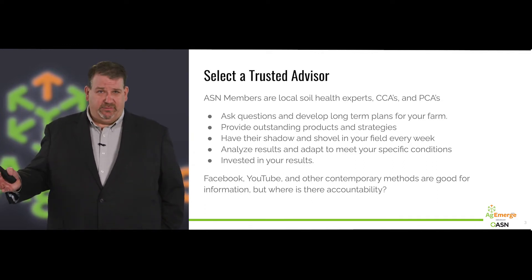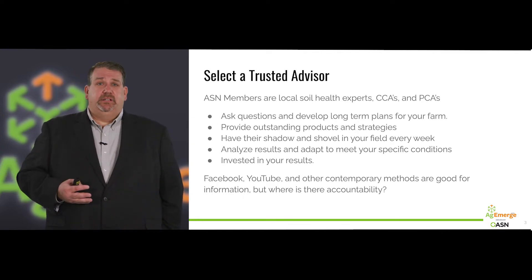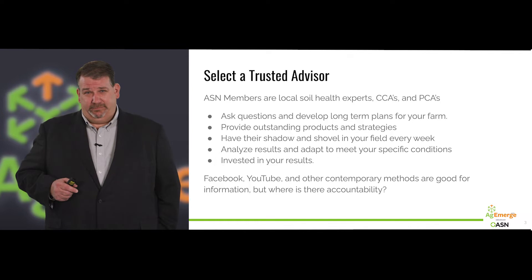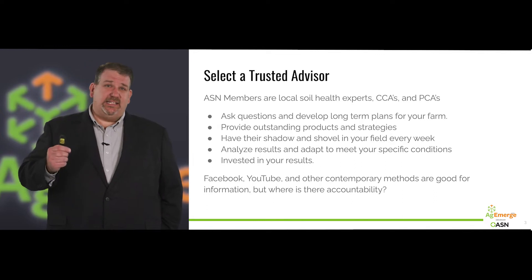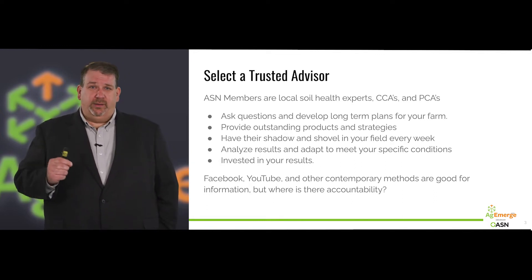There's a ton of information on Facebook, YouTube, and other contemporary methods of communication. They're good for information, but honestly, where is their accountability? If it doesn't work, what are you going to do — not watch their video again? ASN team members have that investment in you and really want your local success to be as great as it can be.